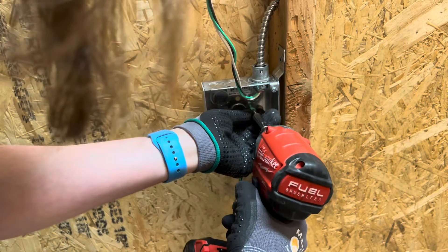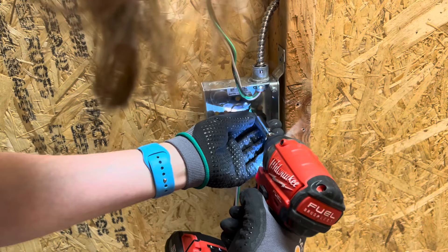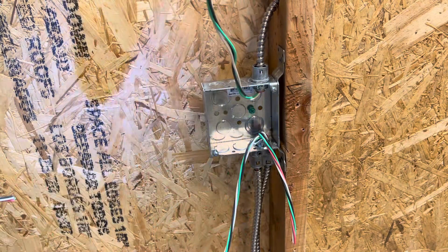You're going to screw in your screw right here. I don't have a Phillips on me so I'm just going to use my drill. Make sure not to cross-thread it — that's important.